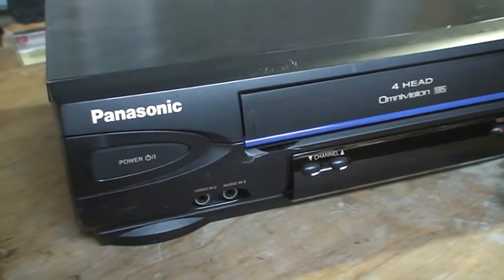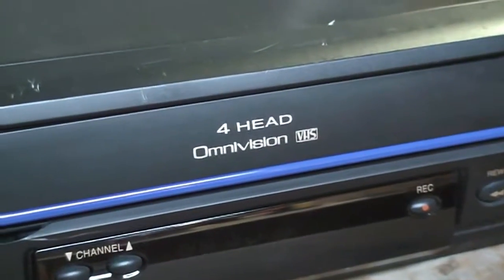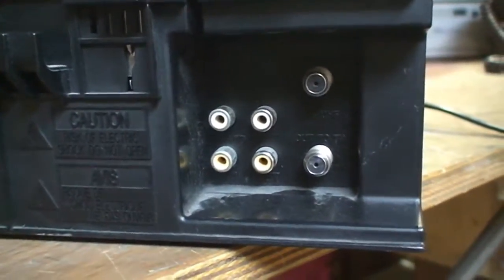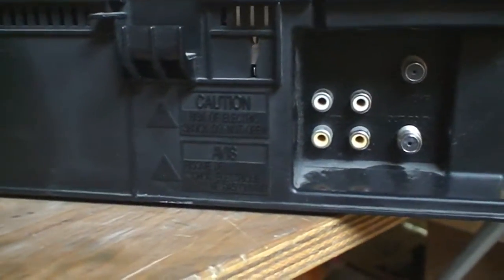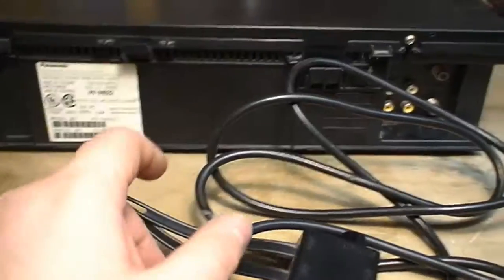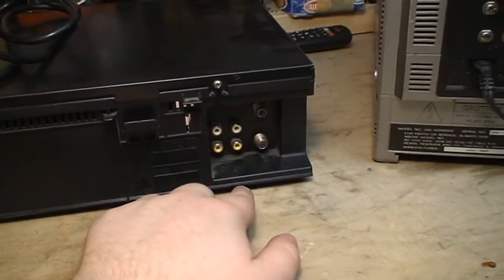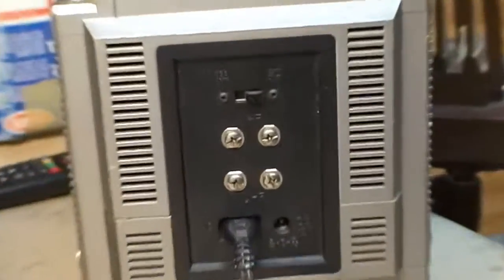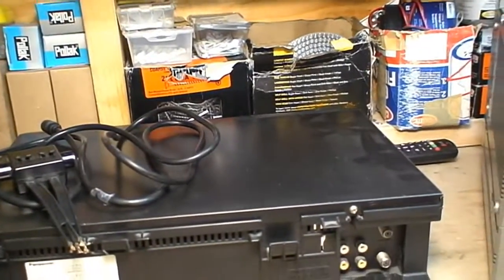Up to the task is this battered Panasonic OmniVision VHS VCR, and it does work. What I need — and I'm concerned about — is the coaxial output, the RF modulator integrated into this VCR. So I'll use this to convert the 75-ohm coaxial cable connector to the 300-ohm twin-lead screw terminals on the back of the TV, and we should get a picture.